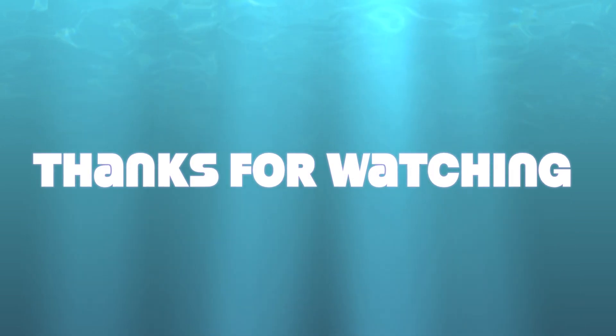And now the look is complete. Please like, comment, and subscribe. Thank you for watching.